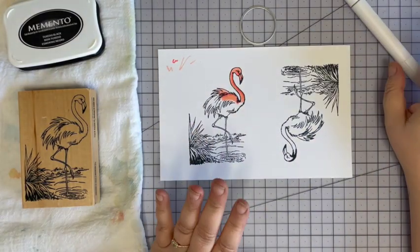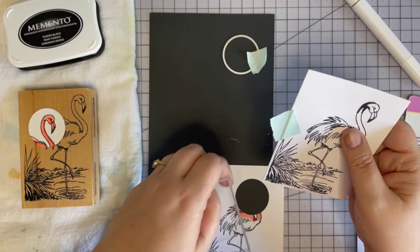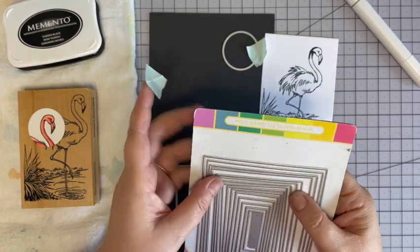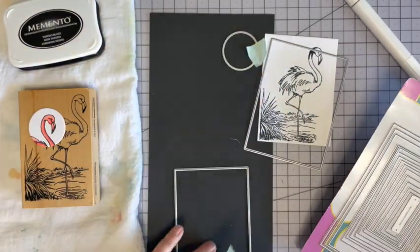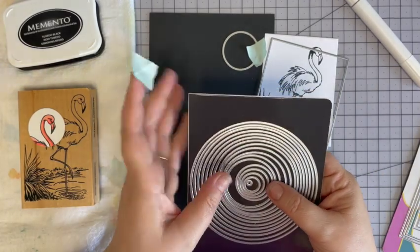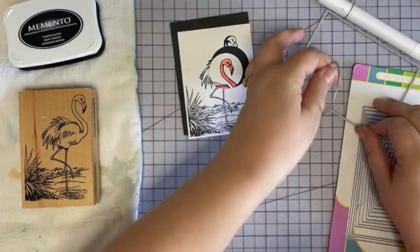Okay, now I'm going to cut these out. Here's our cut-out image — we've got her pretty little face and then the main image to go on the panel. To enhance these images I'm going to mat them on black cardstock, going up one size for the flamingo and up one for her face. Then we'll come back and assemble this quick and easy card.